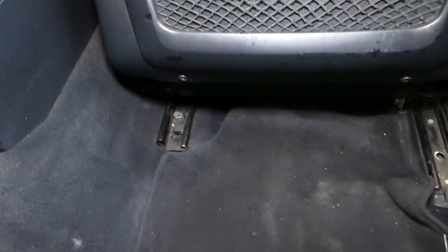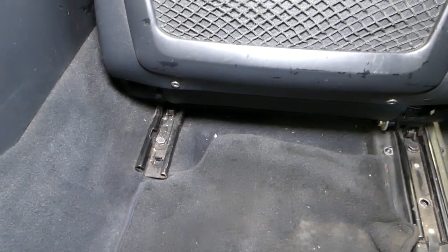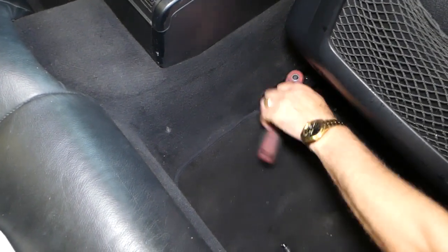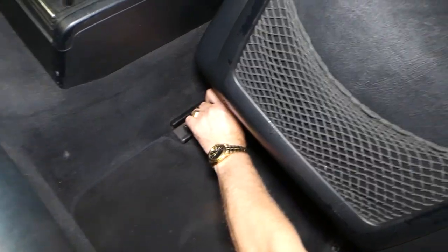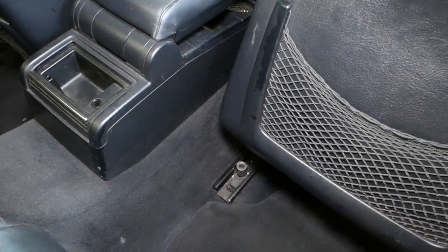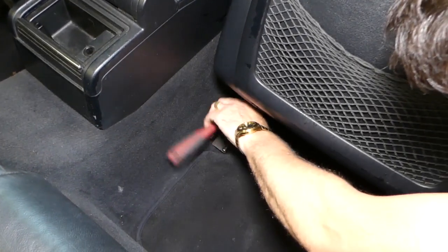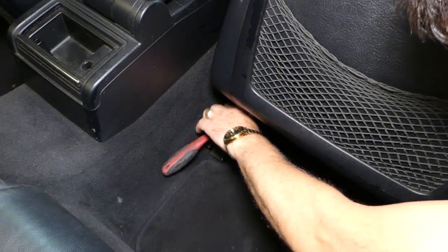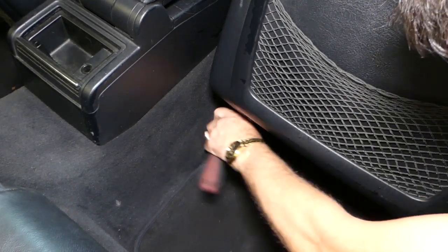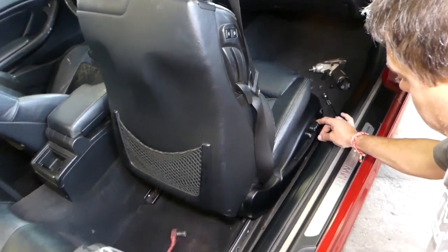We won't be able to use an extension for this one — we'll probably just have to use the socket only, because I don't think we'll be able to reach all the way there with an extension. Okay, this one gets stuck a little bit. Usually the most inconvenient bolt is the one that won't go by hand — I've noticed that in the past. This one is out. Now we need to scoot the seat to the back a little bit.